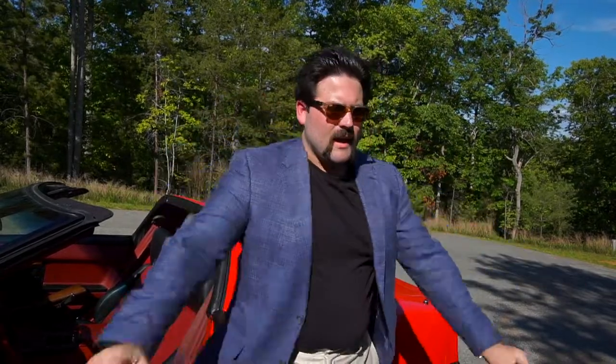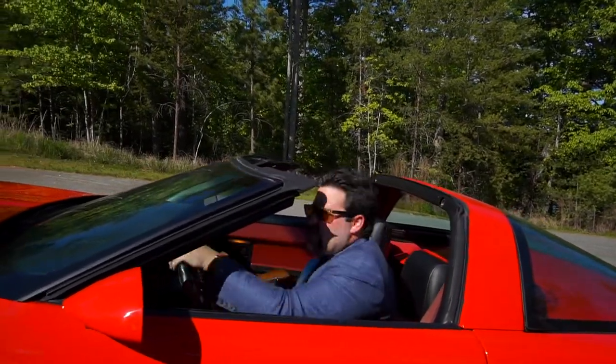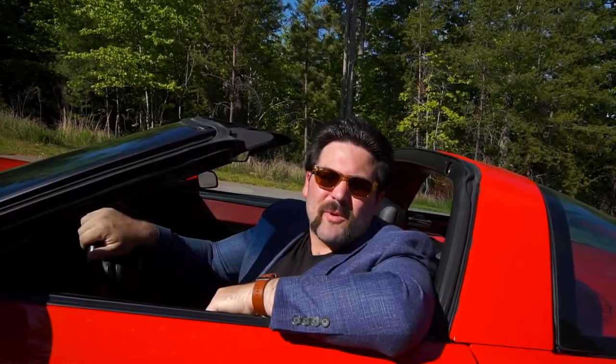Galco has been making super quality products since 1969, and as you can see their holsters have stood the test of time. So if you're in the market for a good holster, check out Galco Gun Leather. It's 1776 Duck with the Armour Life — we'll see you next time.